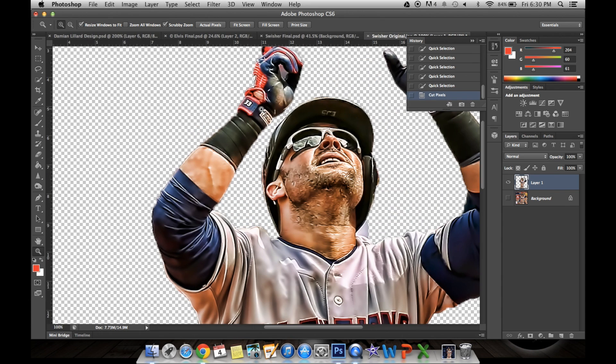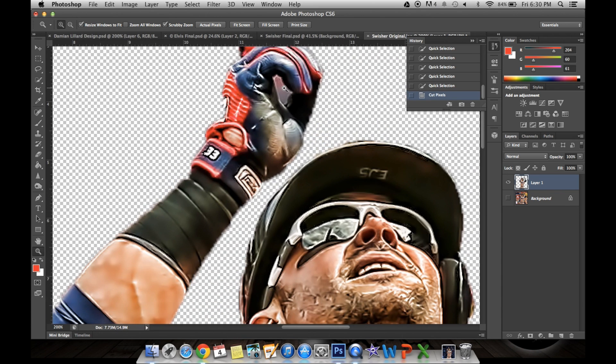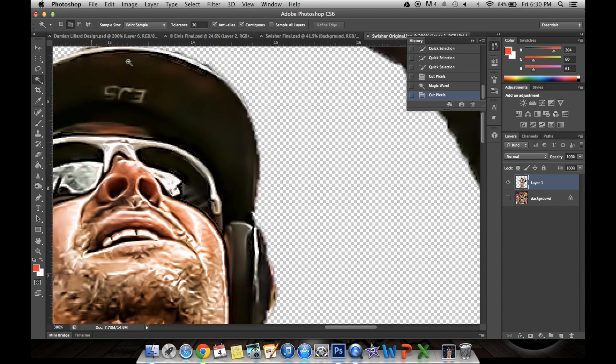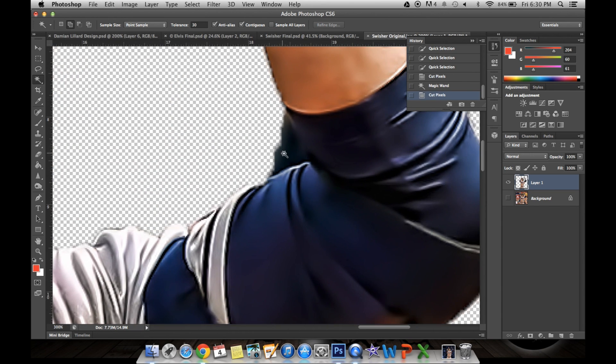To clean it up, you want to zoom in and find places you may have missed. You would use the magic wand tool for that — again, Edit, Cut. And if there are some areas that you just can't get with the magic wand tool, you're going to need to use the eraser. Just go around where you think it is. I know it may be hard to tell on some pictures, so just do your best and it'll look fine in the end.